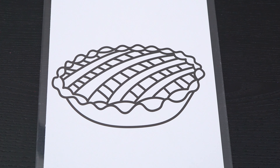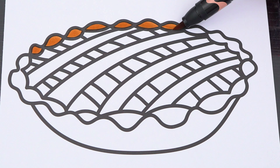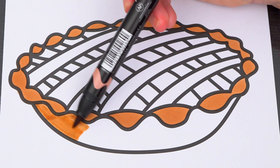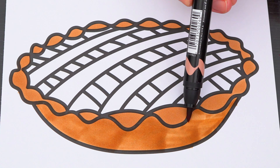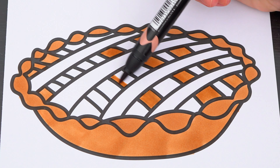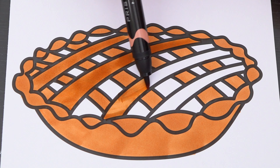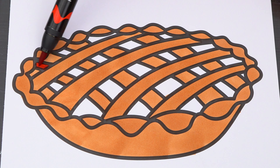Okay, so today I'm going to color this picture of a delicious pie! First let's color in the crust tan! Let's color in the filling a cherry red!